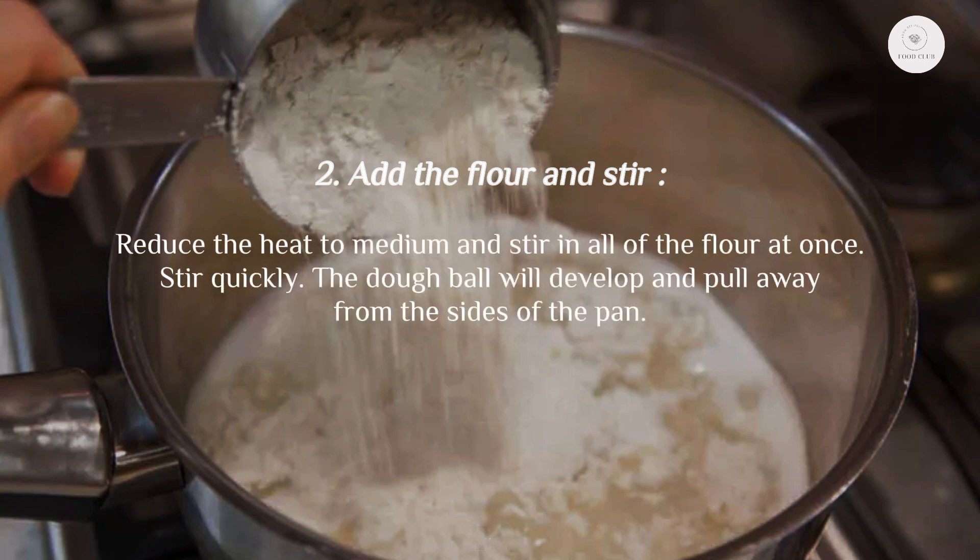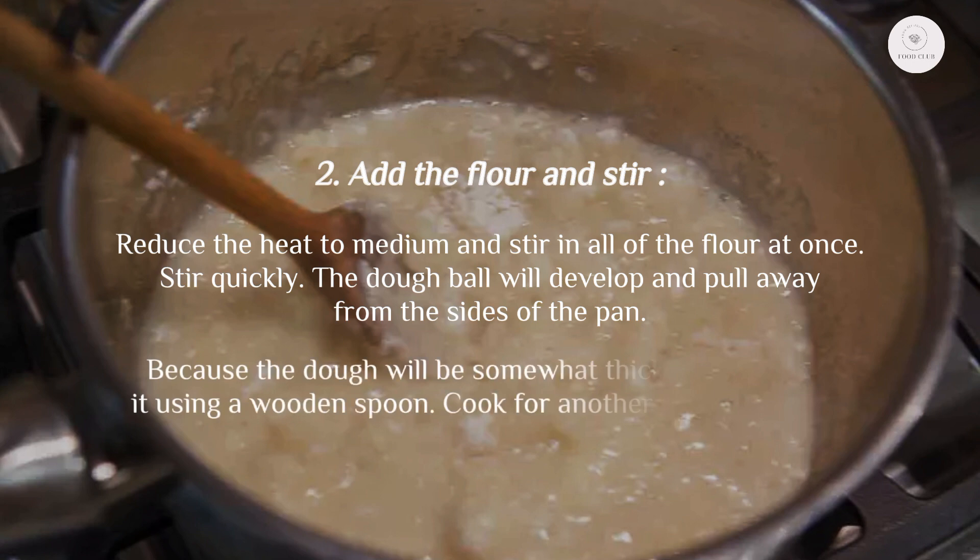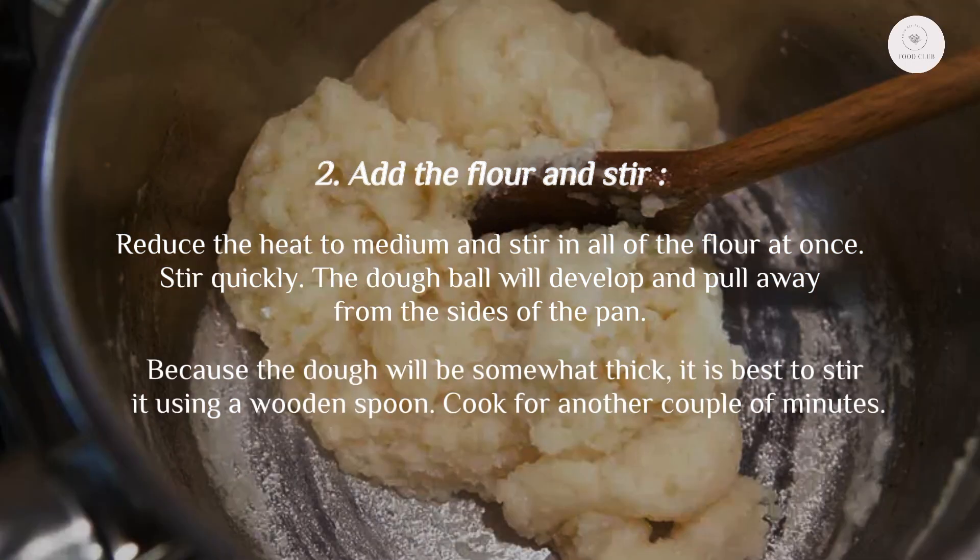Step two: add the flour and stir. Reduce the heat to medium and stir in all of the flour at once, stirring quickly. A dough ball will develop and pull away from the sides of the pan. Because the dough will be somewhat thick, it is best to stir it using a wooden spoon.